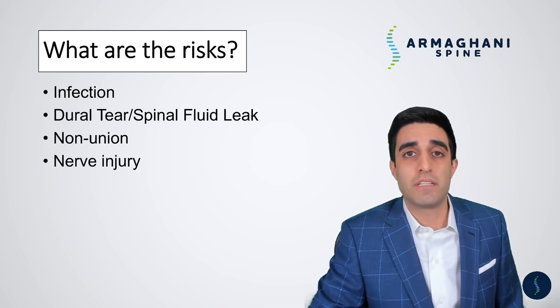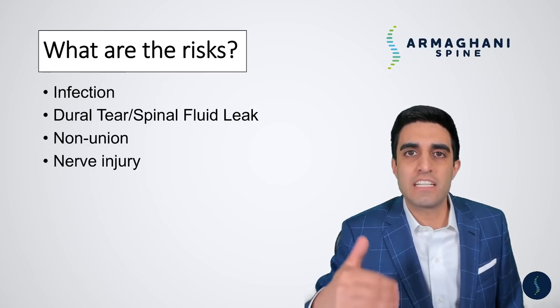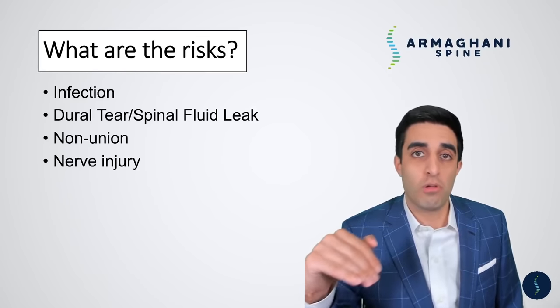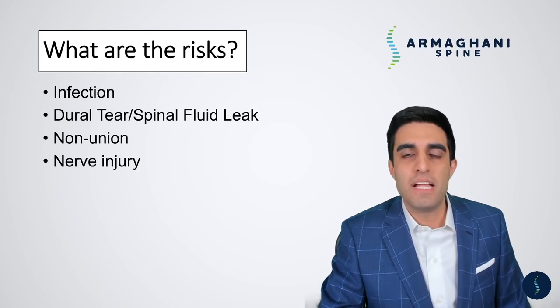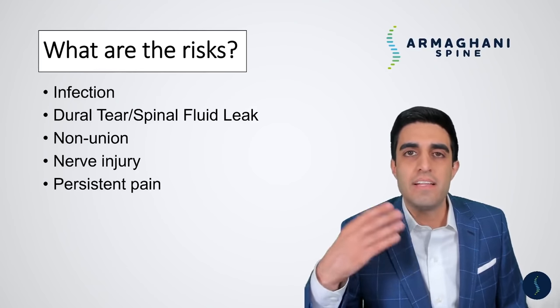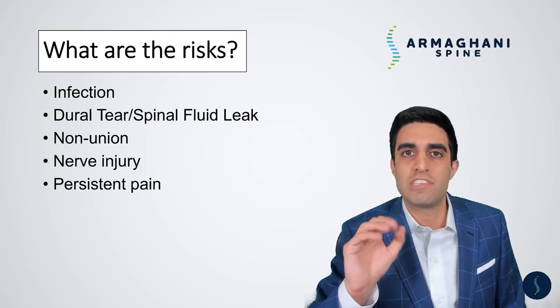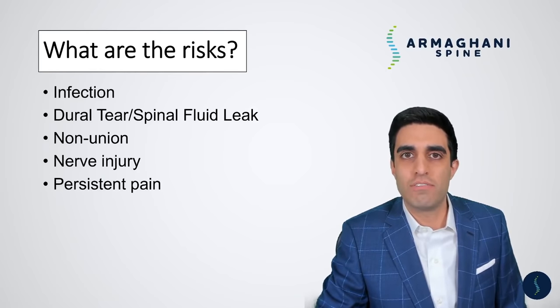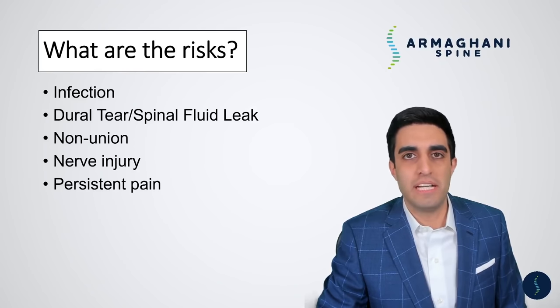Nerve injury is another risk, although this is rare as well. In the process of moving your thecal sac out of the way or impacting that cage in between your bones, you may get a slight nerve injury because of something hitting the nerve or because of prolonged retraction. If that occurs, you may have some difficulty lifting up your feet or you may have some pain in a persistent area for a period of time — this does get better with time. Lastly, we worry about persistent pain. This can come from permanent nerve damage because of how long the nerves were compressed prior to surgery. As a spine surgeon, all we can really do is take pressure off nerves and help realign the bones — we can't fix a permanently damaged nerve. Some patients may not get 100% relief, but most patients get the vast majority of their symptoms resolved. Any remaining pain, numbness, tingling, or weakness that persists after about a year may be due to permanent nerve damage because of how long the nerves were compressed prior to surgery.